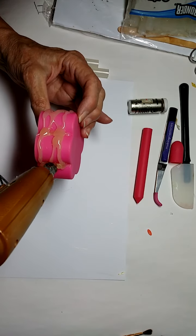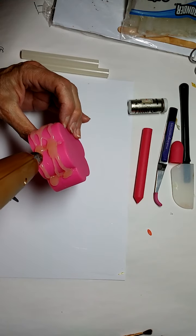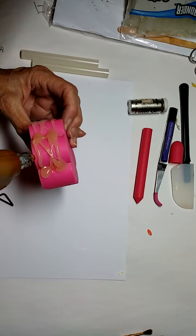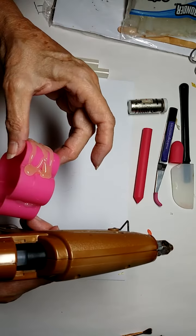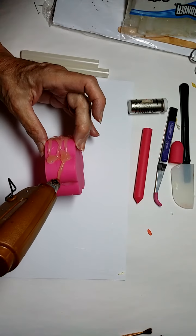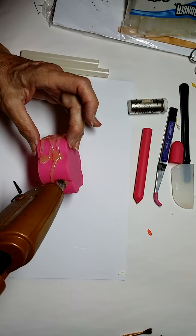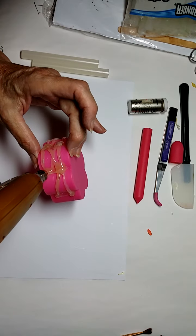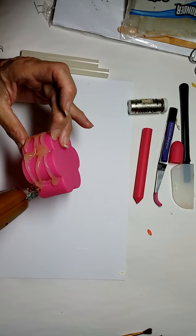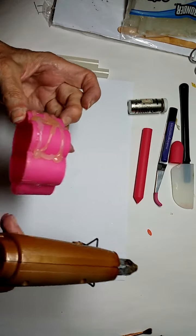This glue seems to be a little yellower than some of the other glues that I've used, so hopefully it'll be clear. But it really won't matter since I plan to make it silver anyway, so the clarity isn't as important. You can always paint them in colors that you're interested in.